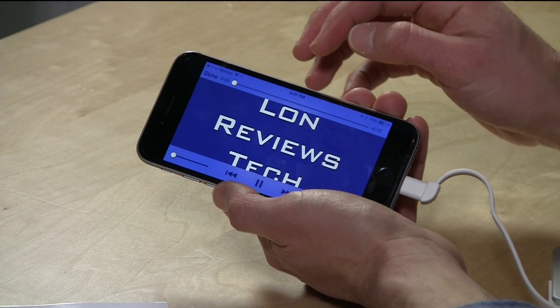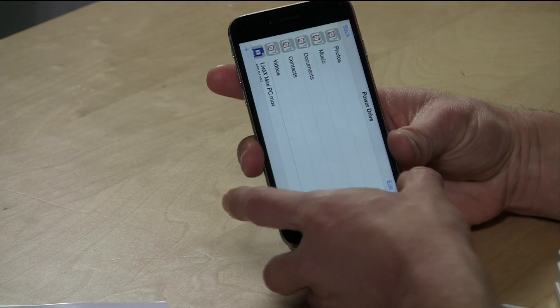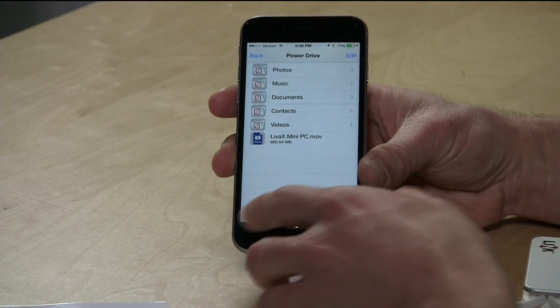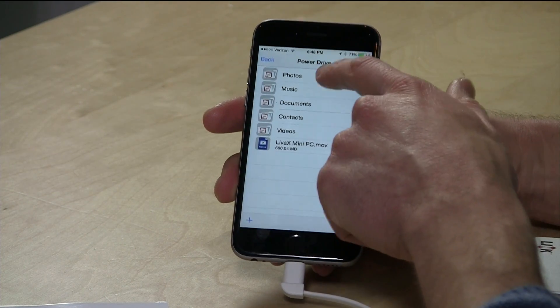One thing it doesn't do is keep a bookmark as to where you last left off, so for longer-form content like movies it'd be nice if there was a bookmarking feature so you could pick up where you left off. It also doesn't work with iTunes-protected files — if you downloaded something from the iTunes Store it has to be on your phone through the store and not loaded here. DRM-free only is what you need, but there are pretty easy ways to get DRM-free content onto any device.